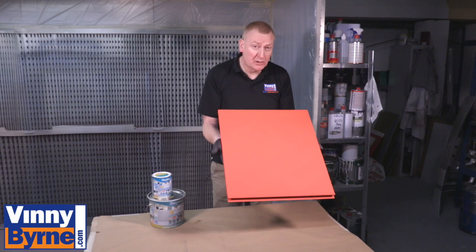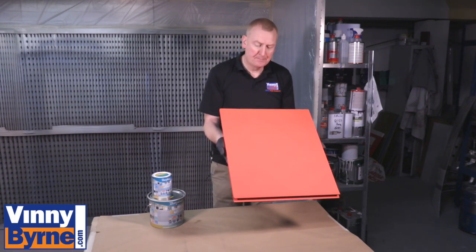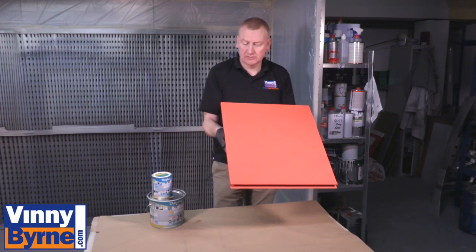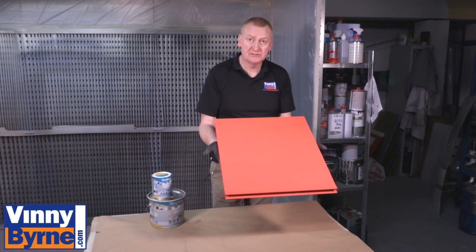I've given it two full coats, which I'm happy enough with. I've got good coverage on it. It took about an hour to dry. I'm indoors so it's reasonably warm in here and I was able to give it a second coat. I'm very happy with the finish.